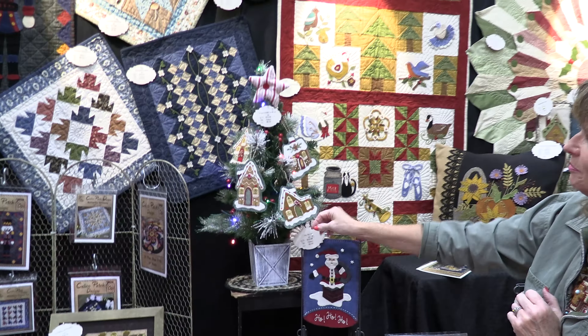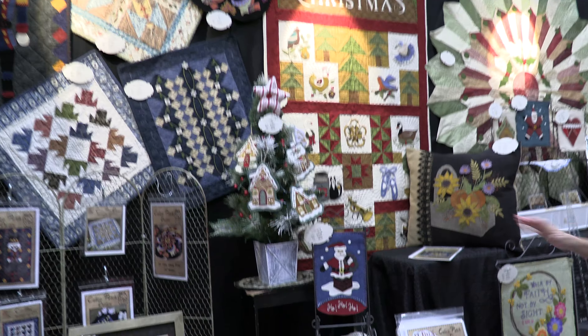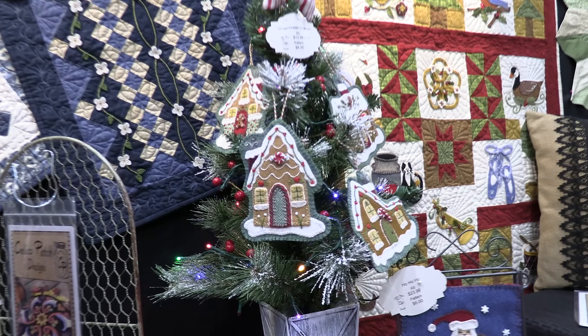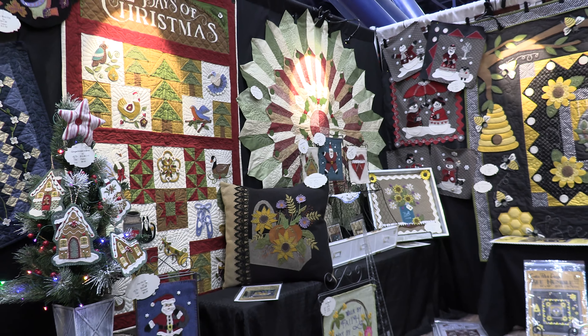This is something new that we have this time — these are just little wool gingerbread ornaments. Kind of fun. You can sit down and stitch them out in an evening.